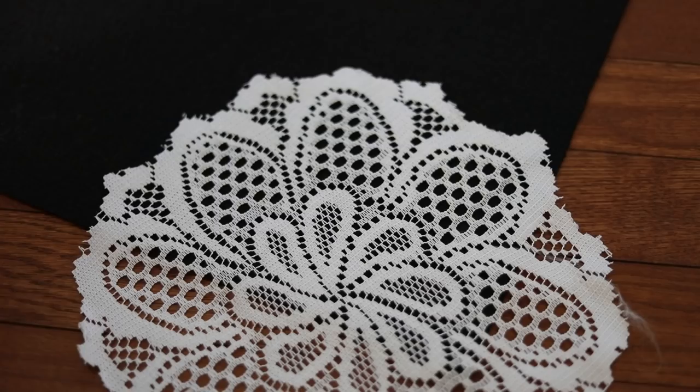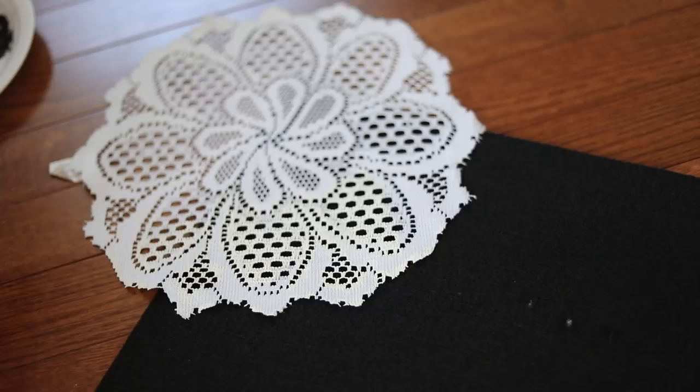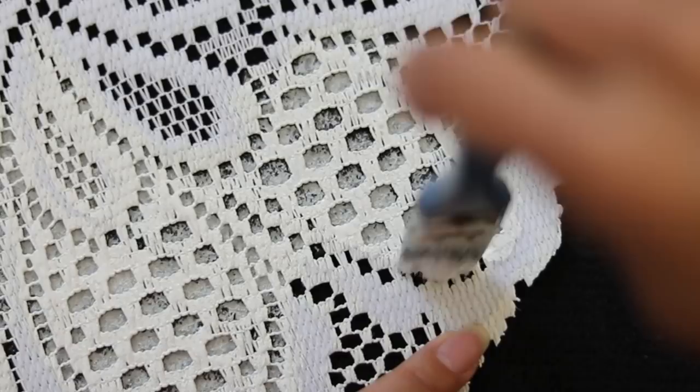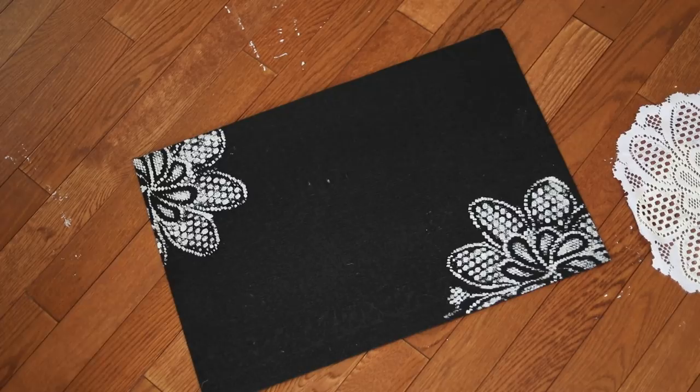Very similar technique like before — we're just going to dab it on. You especially have to be really careful with this one because there are actually really tiny holes where the doily is, and that's going to go on the mat. But the more careful you are, the more precise and clean it's going to turn out. After it dries, you're going to want to put a second coat on so that it's darker. And look how they turn out — just absolutely beautiful.